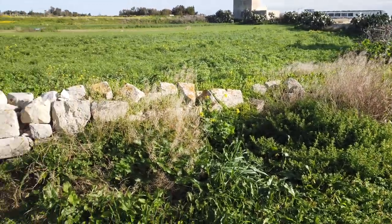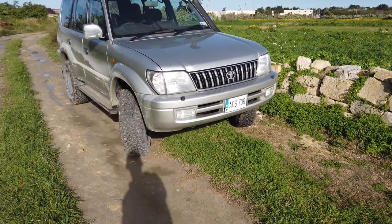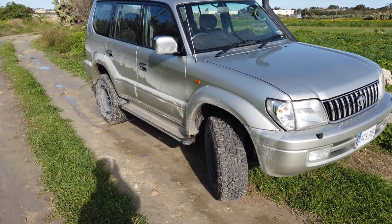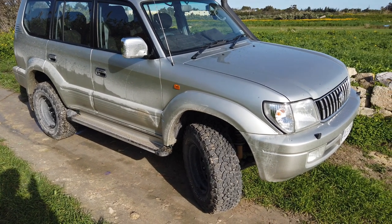The Maltese countryside, or what's left of it. And here we have our Land Cruiser, pretty much done and dusted in terms of mods. So we're doing this series with three short videos showing you the mods that are done to it. The first one is tyres, rims and lift kit.